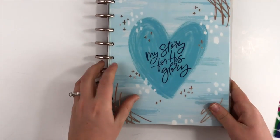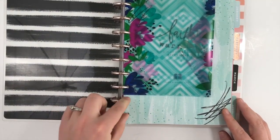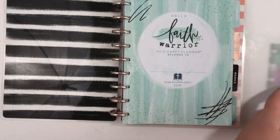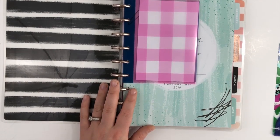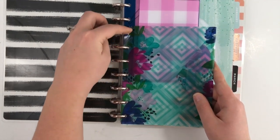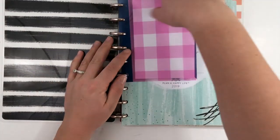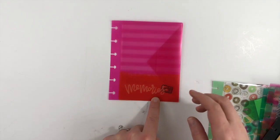I'll show you in the classic size planner how they fit. This is my classic fake planner. You can put it on the top — it would have two rings not used. When it closes there's nothing poking out on the side. With the mini size it's the same thing, you have three rings that are not being used. You can even layer them so that you can see part of this envelope and this envelope. The smaller sized envelope doesn't poke out in a classic size planner either.